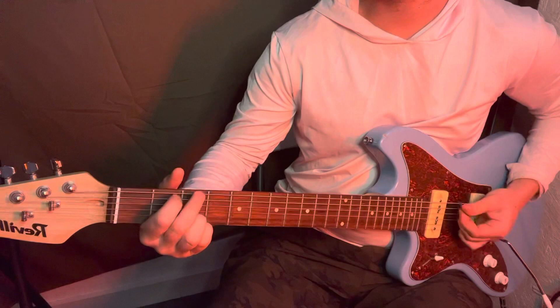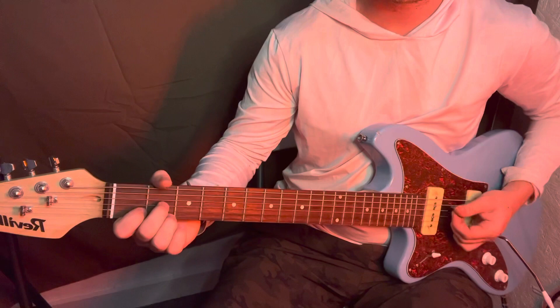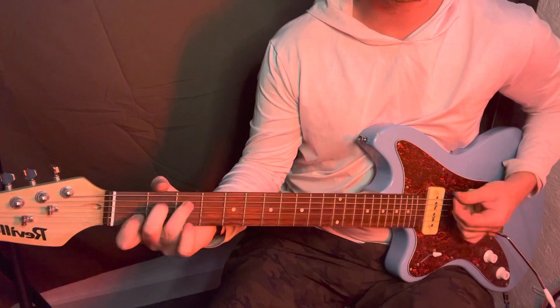D7, D7, back to the G, A minor. Now the chorus.